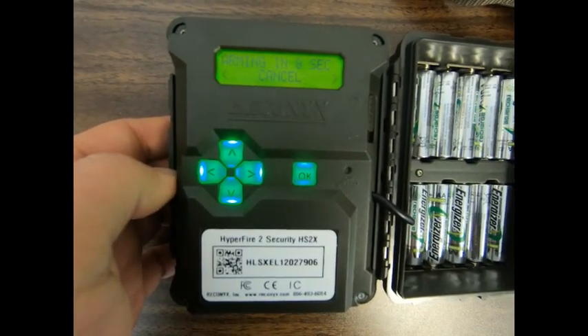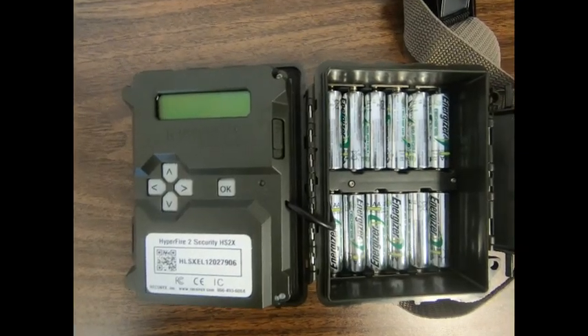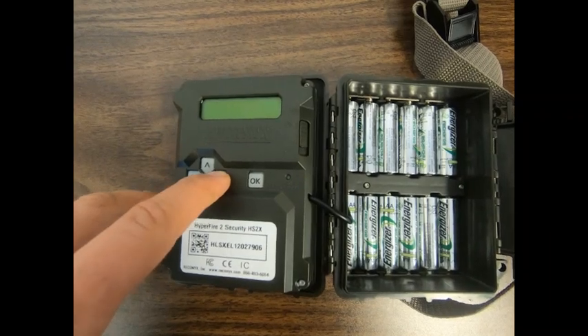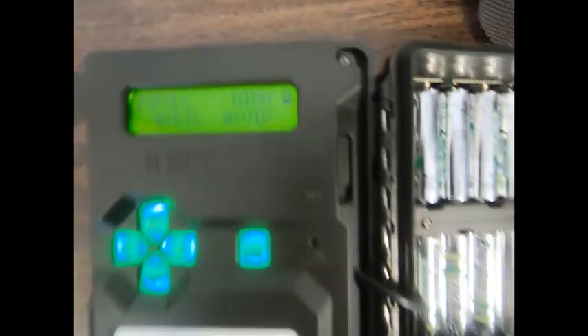After 10 seconds, the camera will be armed and begin taking photos. When returning to check on the camera, open the camera and activate the display by pressing either arrow on the keypad. Once the display is activated, it will show the amount of memory used, the amount of remaining battery, and how many pictures or videos have been taken.